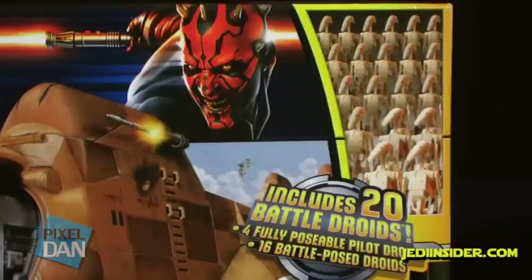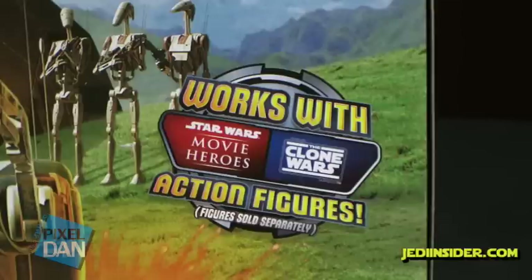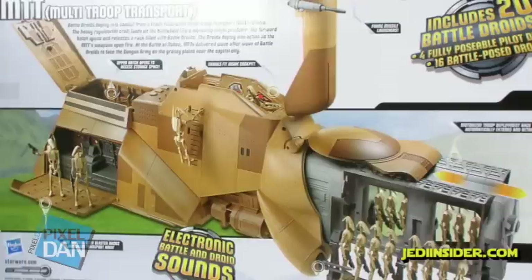The box also has lots of blurbs on there, letting you know that this thing includes 20 battle droids, which is very cool and we'll get to that in just a bit. And then the back of the box shows you some of the cool features that this beast of a vehicle has.